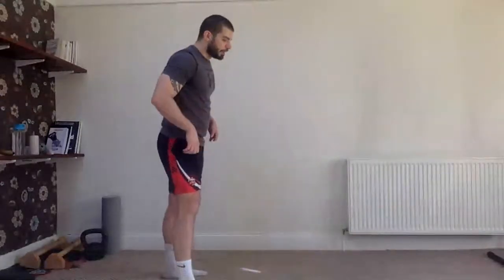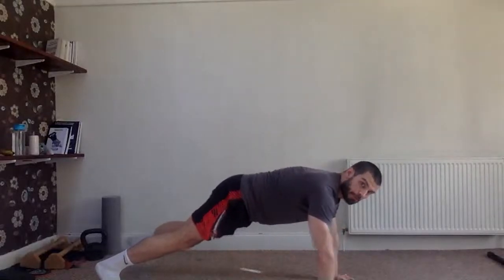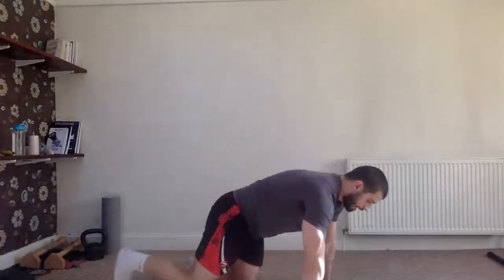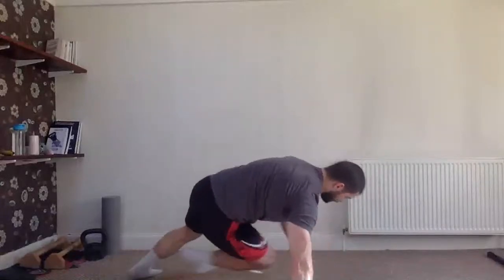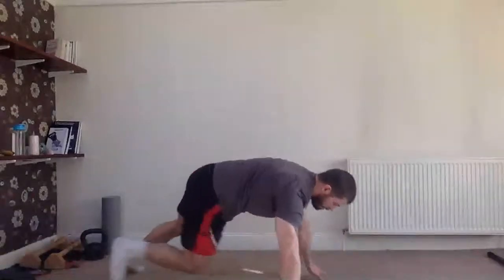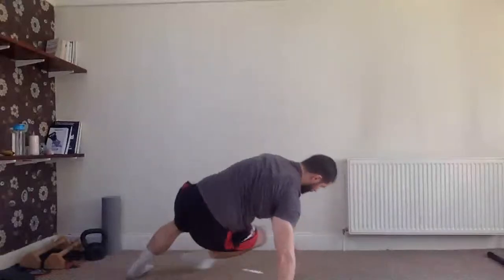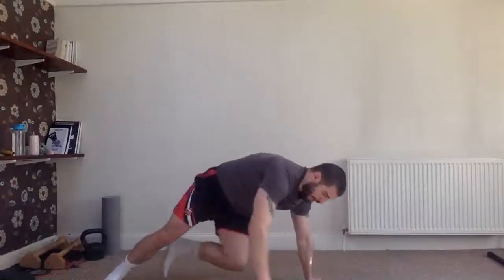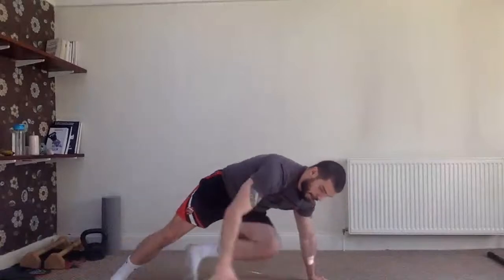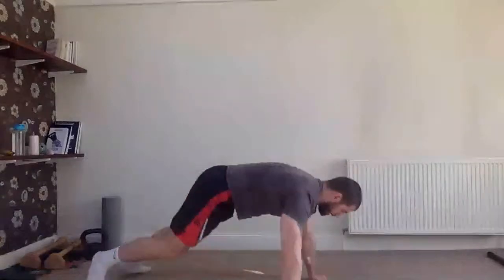Next one: Spiderman toe touch — a great core burner, a real core killer. Get into a push-up position and twist to touch your toe, continuously. It doesn't have to be rushed. Ready, three, two, one — go! You can slow it down if needed. If you can't reach that position, a normal mountain climber is absolutely fine. 30 seconds, and off.